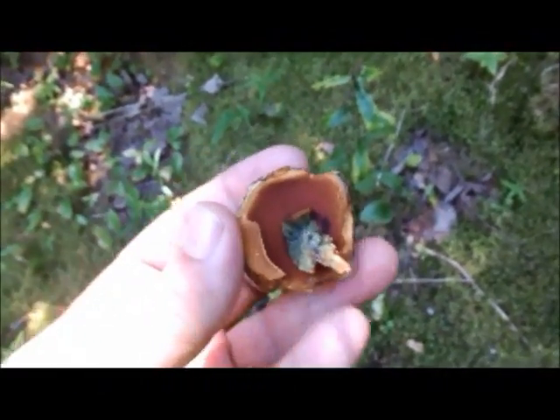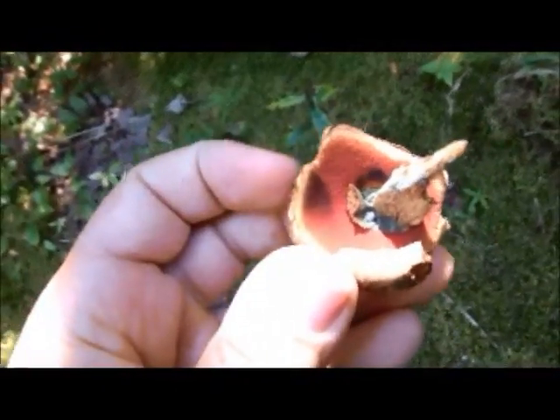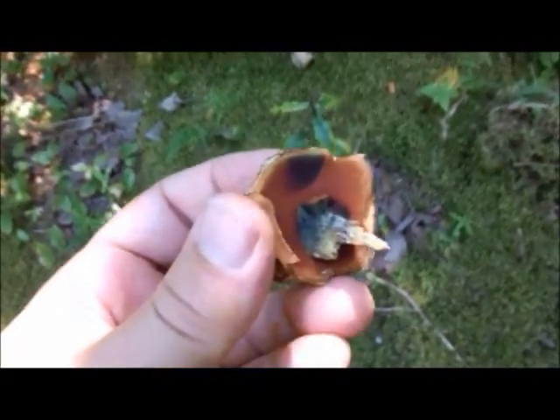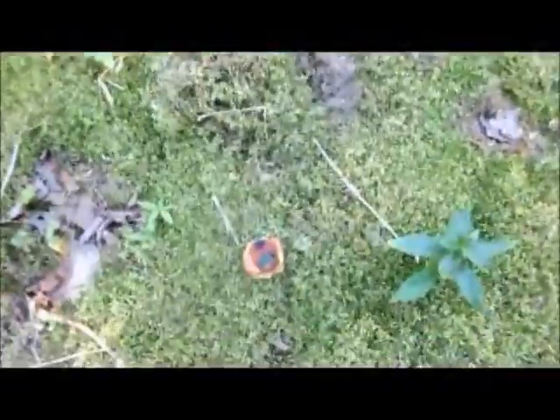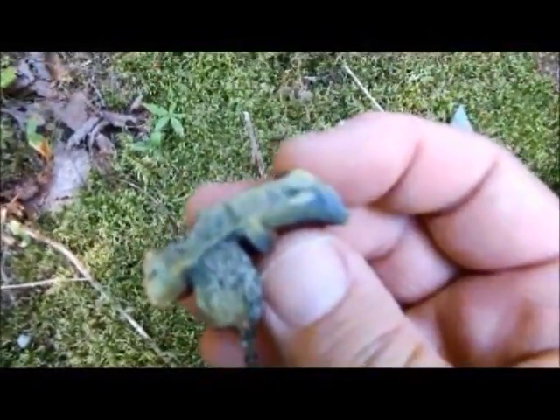So here's the pore surface, just the cap. I'm going to give it a little pinch — you'll see it turn blue. Watch. You can see it literally turning blue within seconds after I pinch it. Now I'm going to take my knife and slice that bolete in half, and show you what happens. Look under there — see how fast that's turning blue? This bolete has an orange pore surface that bruises blue and turns blue within seconds. You really should not eat that bolete. Absolutely not that one.